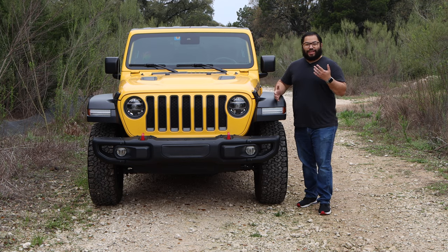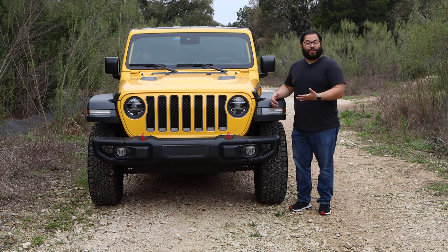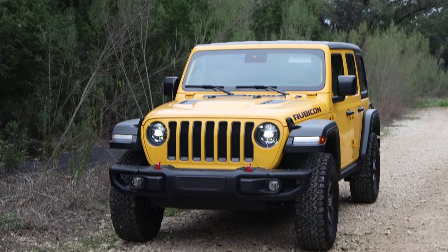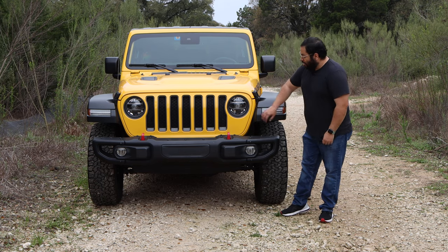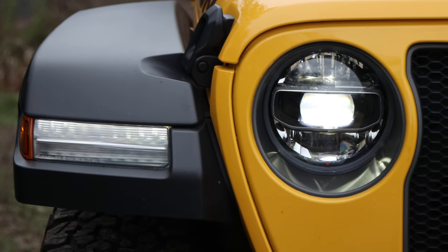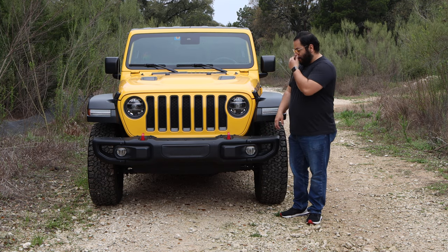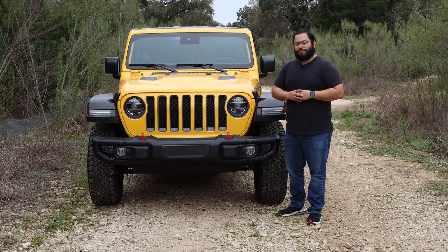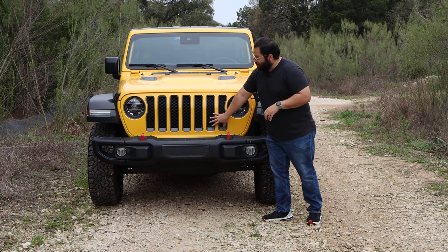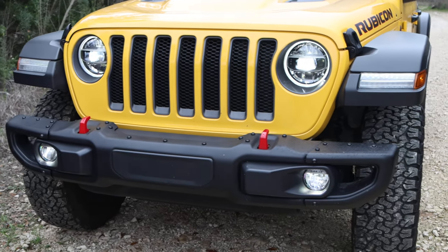I want to get started on the front. There's no way you can mistake this for any other car, SUV, whatever you want to call it, than a Jeep. You have the iconic Wrangler grille. One of my favorite things, and I'm sure some of the older Jeep owners can appreciate this, are the headlights. These are really bright, really clean headlights — a huge upgrade from back in the early 90s when the entire assembly was the bulb. We have the iconic grille, the daytime running lights — very clean, very nice design.